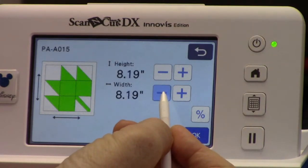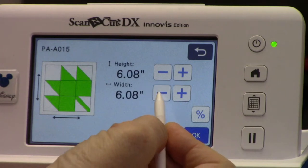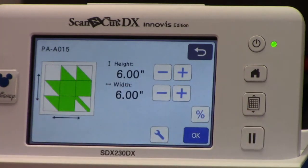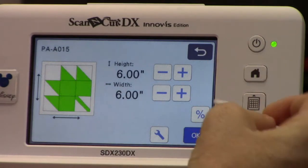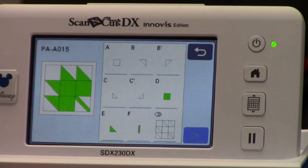What's really great about the Scan and Cut is that when I cut it, it's automatically going to add a quarter-inch seam allowance to all the pieces — so I don't have any of that complicated math to worry about. Once I have it at the size I want, I'll hit OK. Here it's showing me all the pieces I'll need to cut for each block.